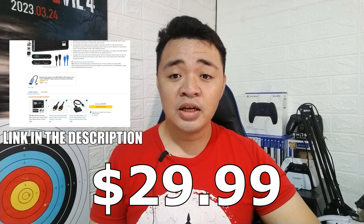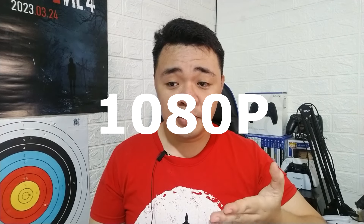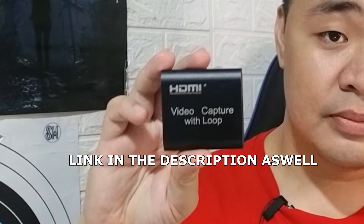The capture card I use is one I got from Amazon for $30. It's a very inexpensive alternative to the really high-end capture cards out there like Elgato. This one can record up to 4K 60fps. There are cheaper ones available that can only record up to 1080p, like this one.